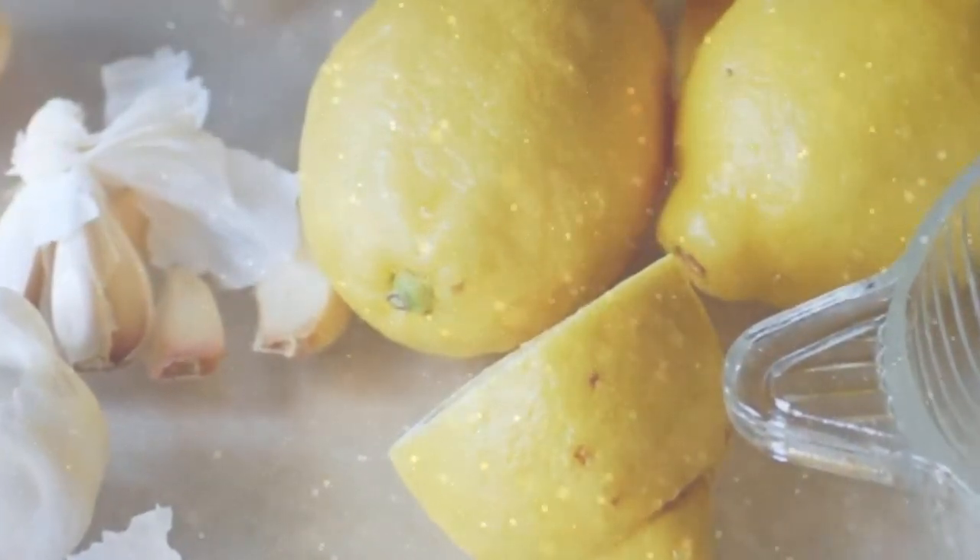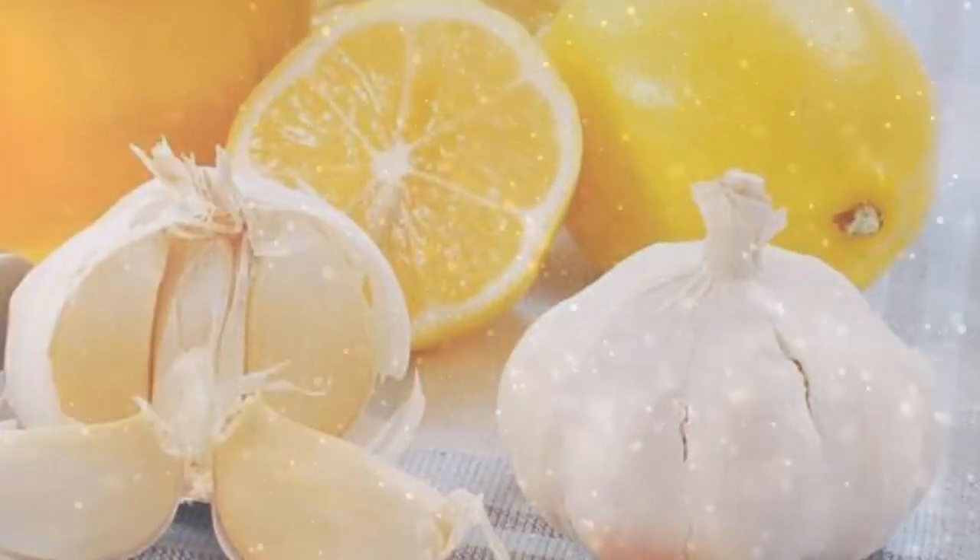Number 2. Ingredients: 6 lemons and 30 garlic cloves.